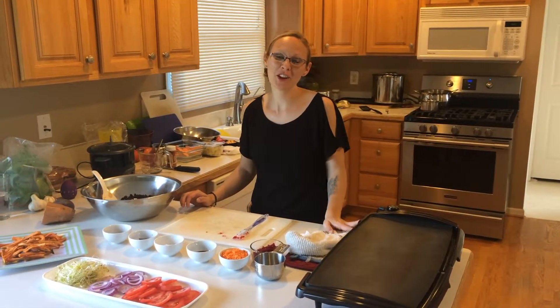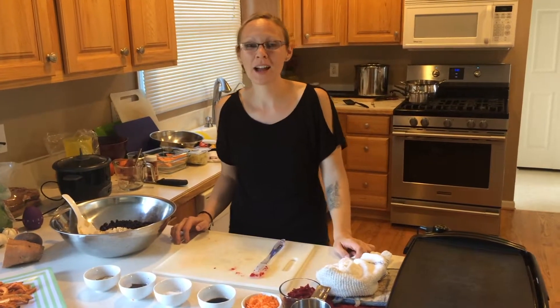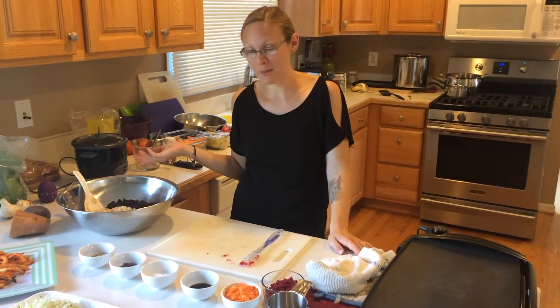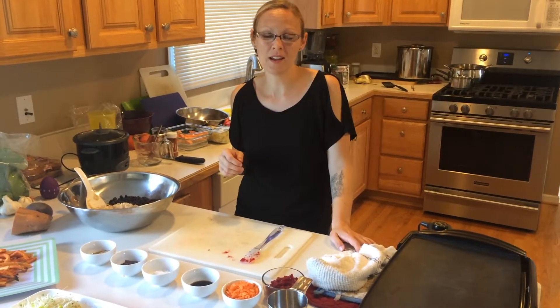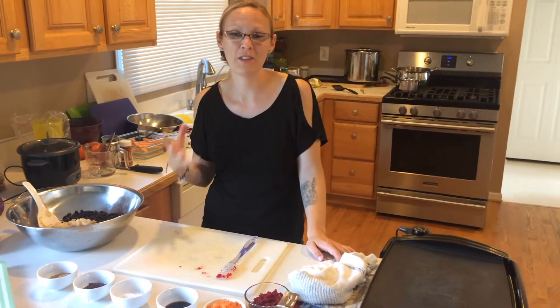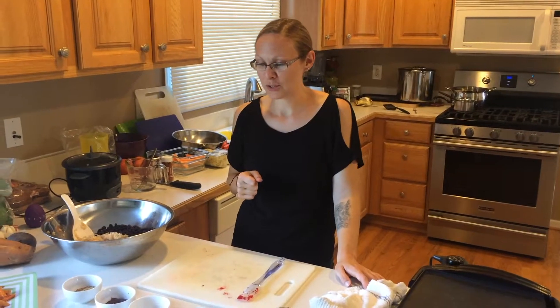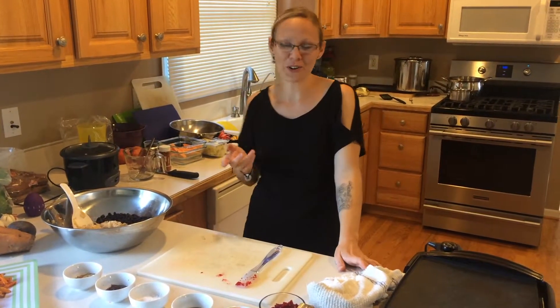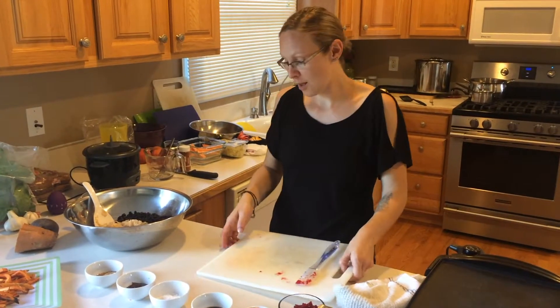Hey guys, welcome back to the Plant Based Child. I'm Holly, and today I'm pretty excited because I'm going to be showing you how to make one of our favorite family recipes. It was kind of a big help at the very beginning of our transition, especially for my husband who really likes burgers. So we're going to do a veggie burger, and I got a lot of things all prepped.